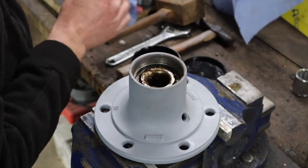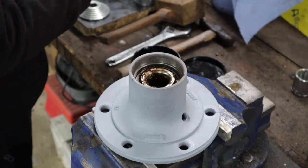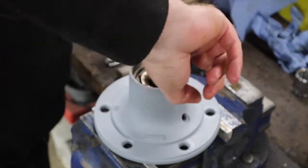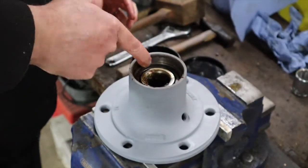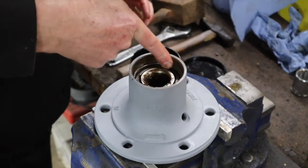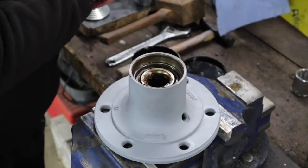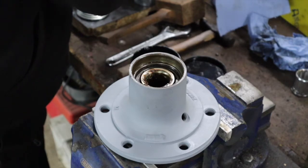Now the next thing is the oil seal that goes in the back here. What we're going to do is take a little bit of this excess grease and just grease the surface - I want to get that surface nicely greased. Right, now we're going to take that oil seal.